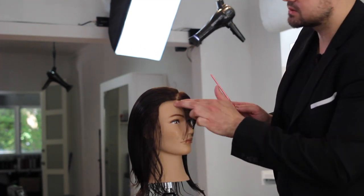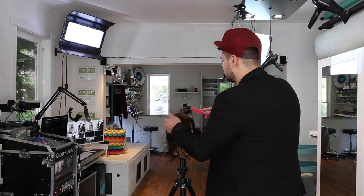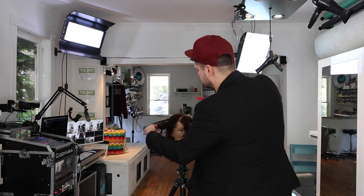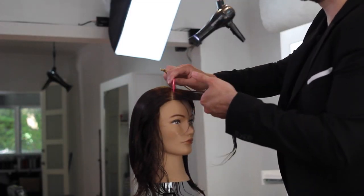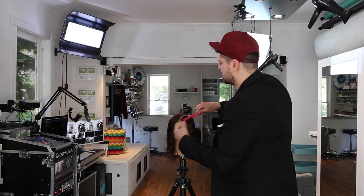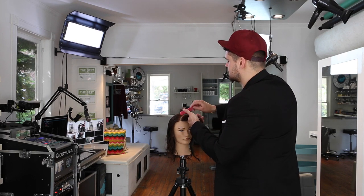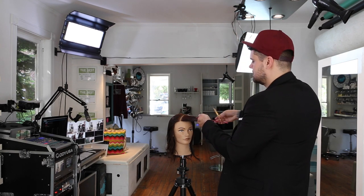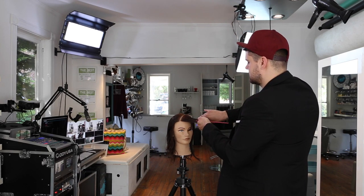Everything is being cut parallel to the parting, so you'll start to see that angle already happening in the haircut. Now I'm going to take another diagonal forward section — we're working about half-inch sections through this haircut. And now, because the head is starting to move away from me, my elevation is going to change slightly as I work through the haircut, so everything is coming towards me with a little bit higher elevation, keeping that zero degree elevation throughout.